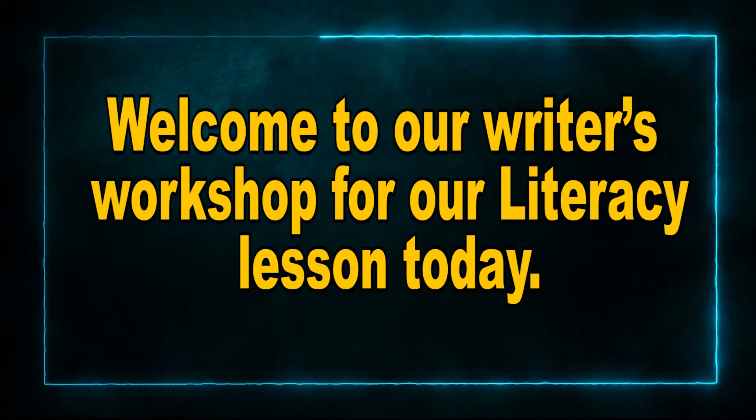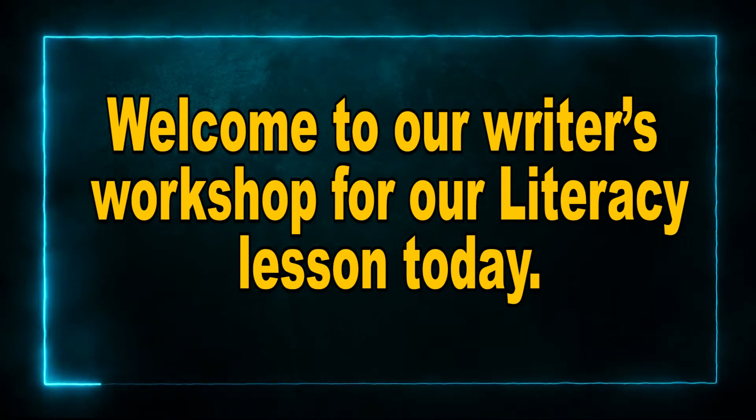Hello grade 5 and 6 boys and girls. Welcome to our writer's workshop for our literacy lesson today. I'm your teacher Misham Shadeen and we're going to be going through a few tips and guidelines for improving our handwriting, after which we're going to be doing some practical writing.